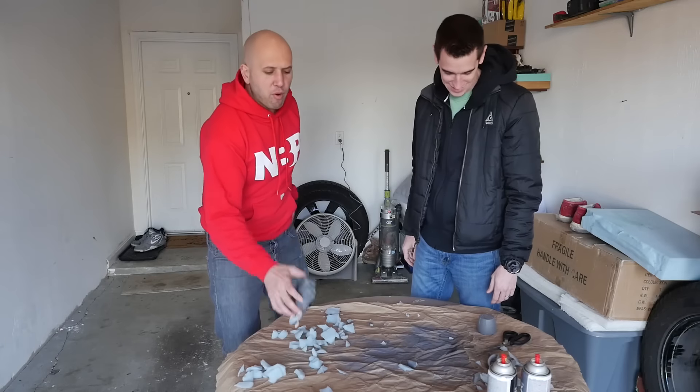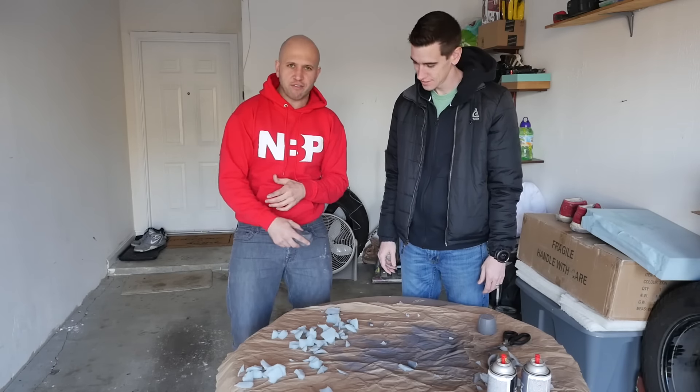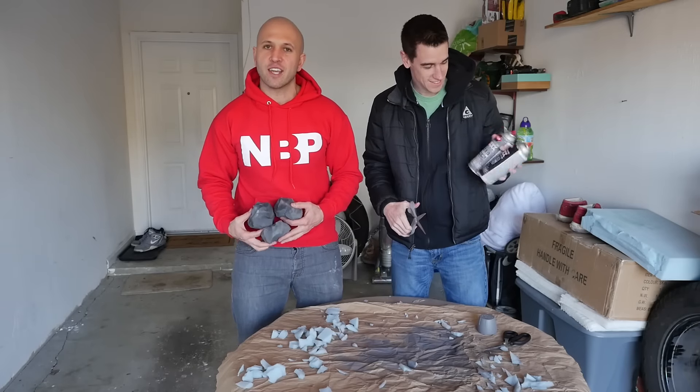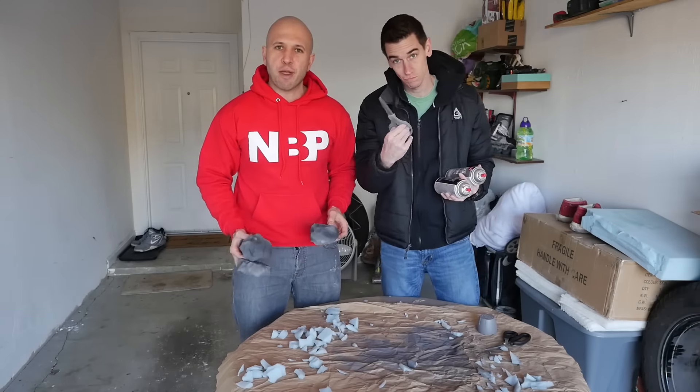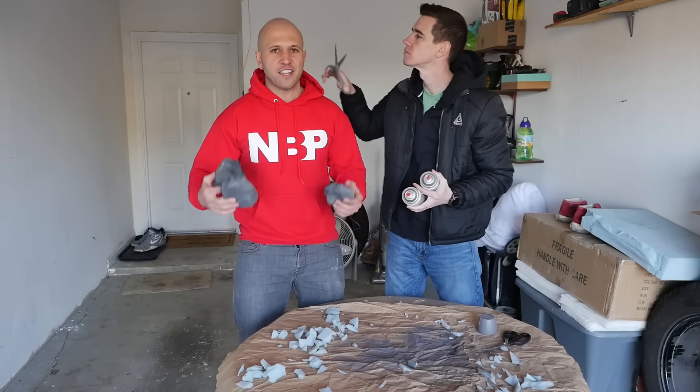This is a really easy, fun project to work on with your friends and family — build it with them and then go prank them. This is a super simple prank: all you need is some foam, spray paint, some scissors, and an accomplice to help you pull the prank off, and you're set.